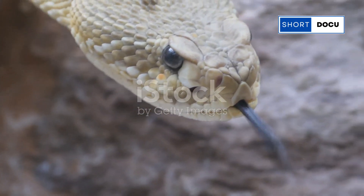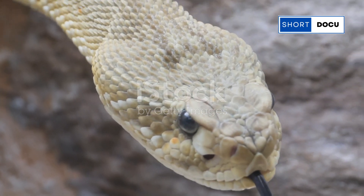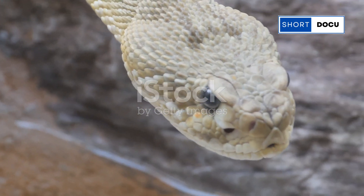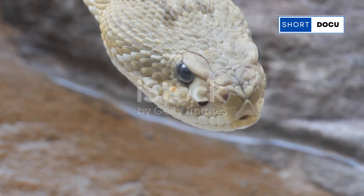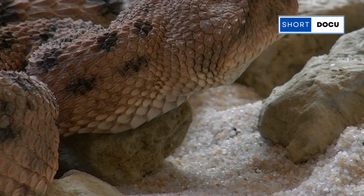If you were to cut open a rattlesnake's rattle — which I strongly advise against doing yourself — you wouldn't find any muscles, bones, or organs. It's utterly empty inside. The sound we hear, that iconic rattling, is produced when these keratin segments vibrate against each other.